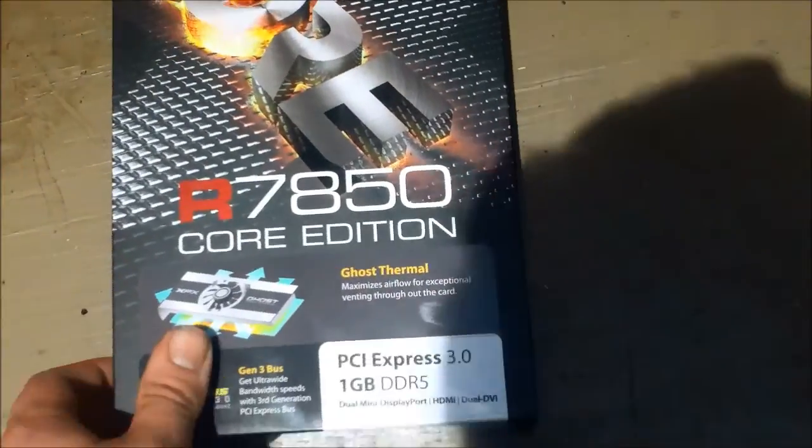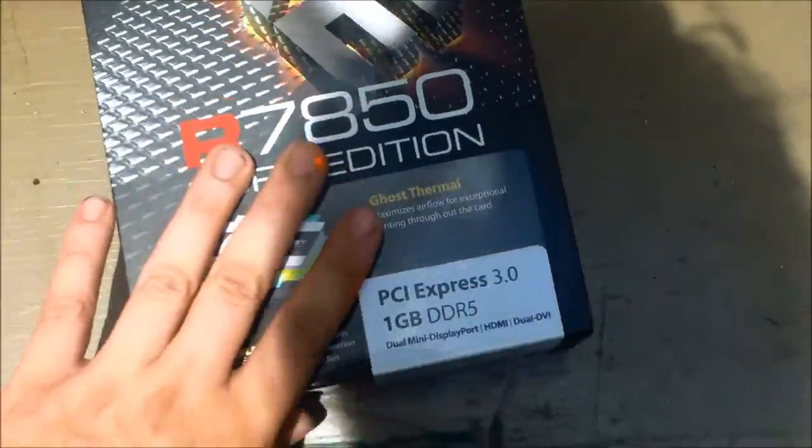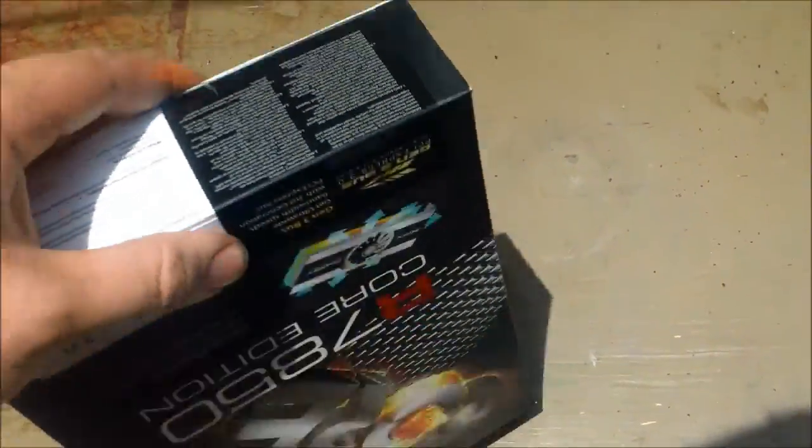This is my review of the XF785 video card. I'm going to use it for Bitcoin mining, so this review is Bitcoin mining oriented.